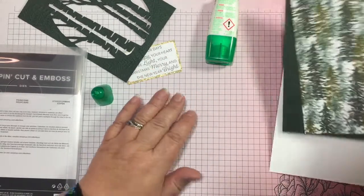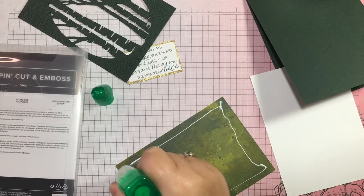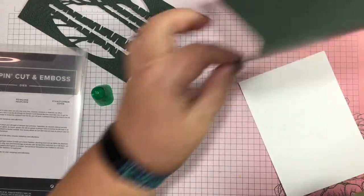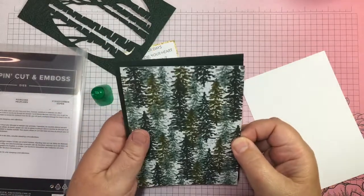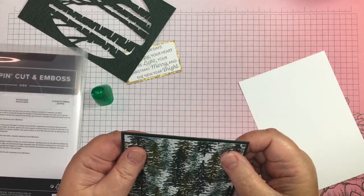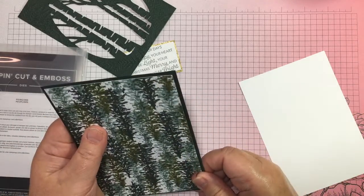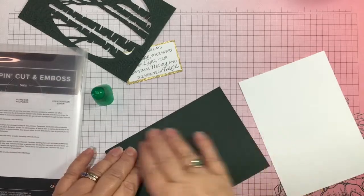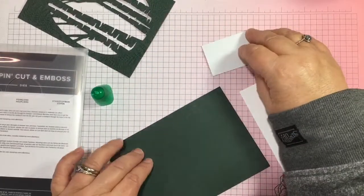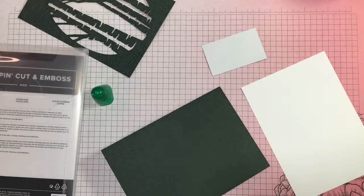I'll just pop this on the card base. I've cut this layer just a few millimetres shorter all round so there's a border. The piece that I've die-cut from the Aspen Dies is the same size as the card front.